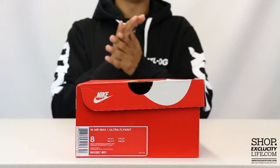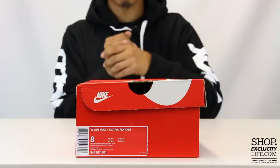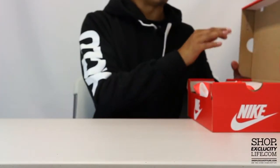What up y'all, Texas City coming to you with another unboxing video for the ladies — we got the Air Max One flying it for you girls out there in the official colorway of bright crimson, white, and university red.